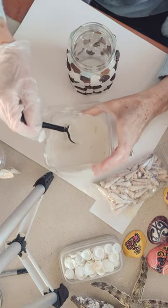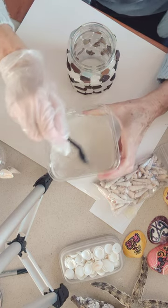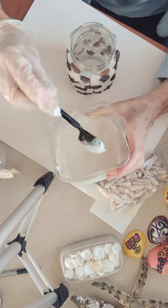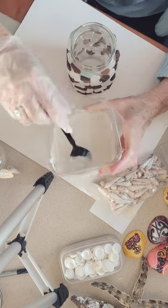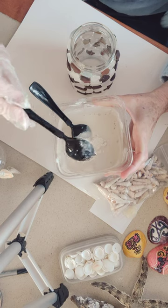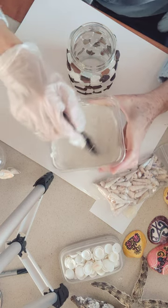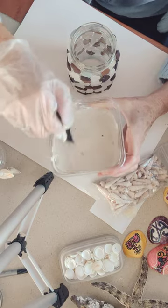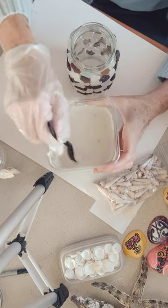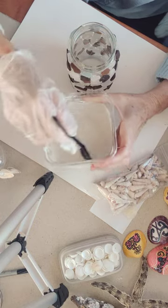So what we're going to do — you want to mix this, it needs to be thicker. That's too thin. So let me add some more. Plaster of Paris is very inexpensive. It's a big box — a four-pound box for five dollars. I bought this at Walmart.